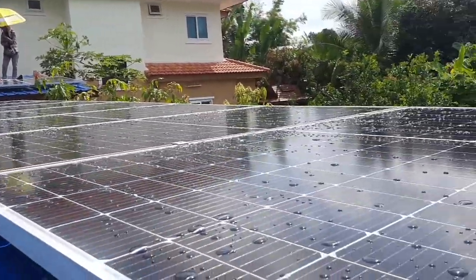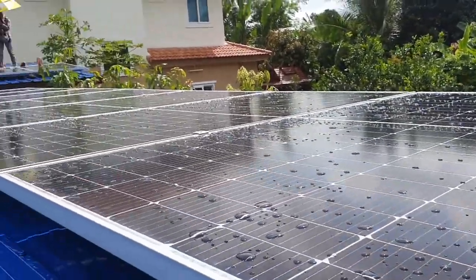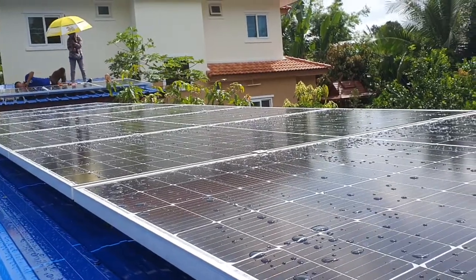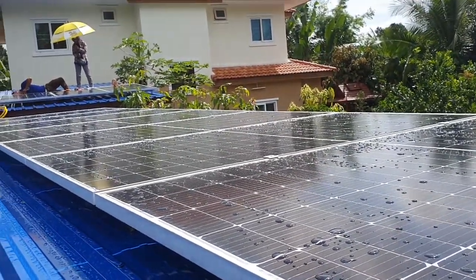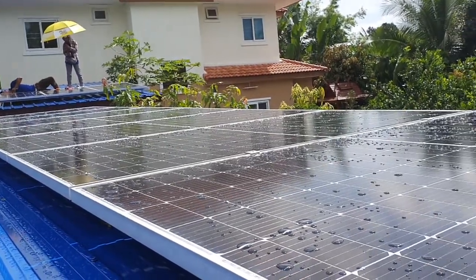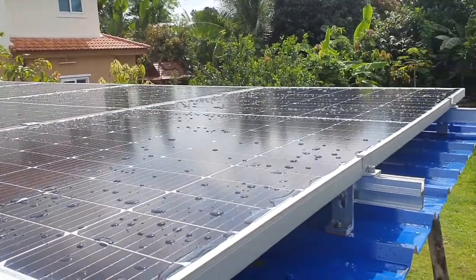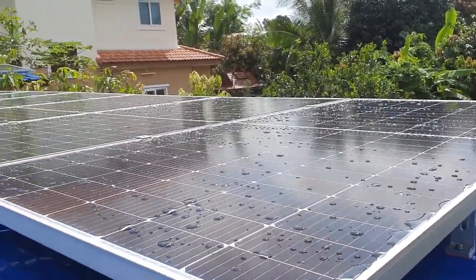The panels are wet because there was some rain in the morning — that's no problem at all, that's going to just disappear in the next hour or two, and there's no reason to do anything about rain like this. You don't have to clean or anything. The most often you have to clean is around every six months, something like that. That's plenty.